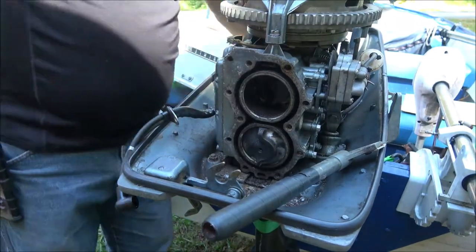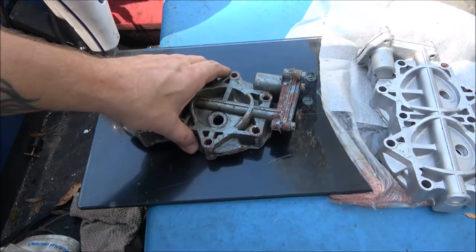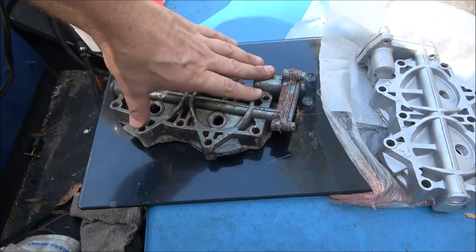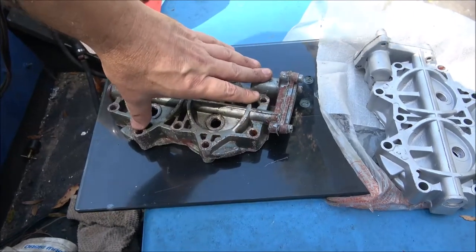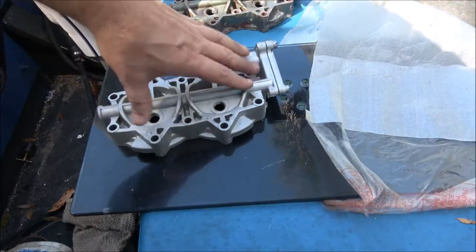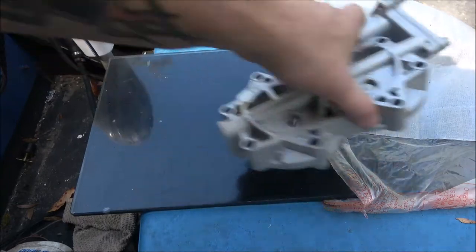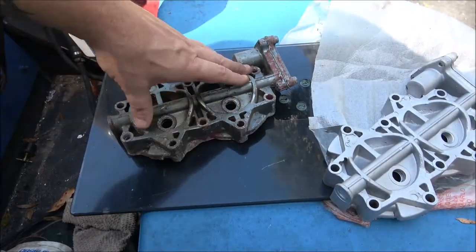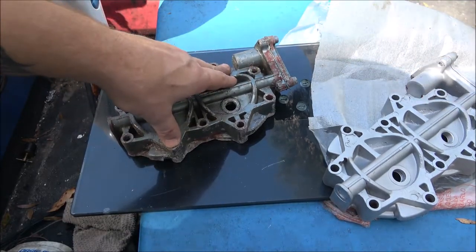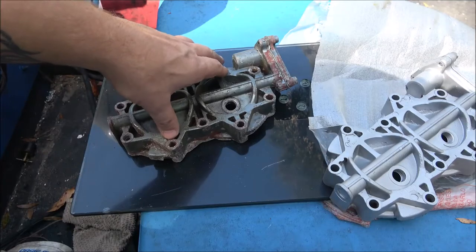Now I'll show you how I know the head was bad. This piece of glass - we're going to take the old head and set it on here. Can you see it moving? That should not do that. Now let's check the new one - nothing, it's not moving at all. It's fine. The old one is definitely warped. I do know this thing was overheated at least once because the guy told me he overheated it and had to get towed in.